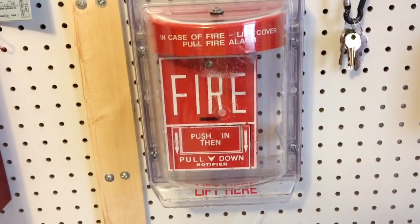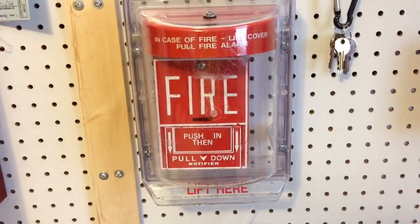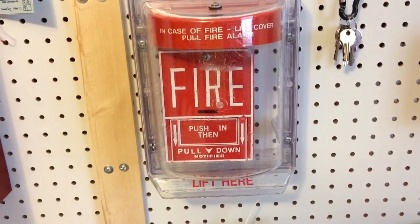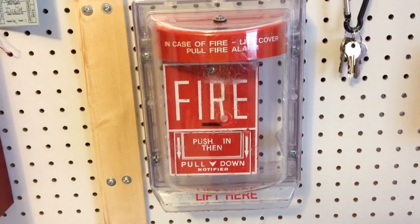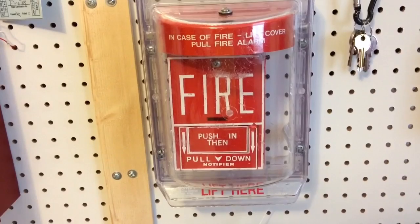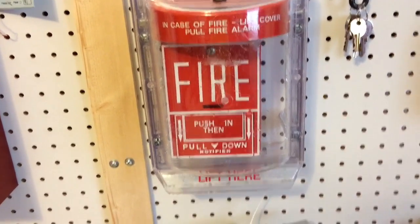Hey guys, NGMood3Subscribe2 here, and this is going to be System Test 13. It actually hasn't been too long since I last recorded System Test 12, but I got a few new devices and put them up on my system, so I might as well show them off in a System Test. So let's get to it.